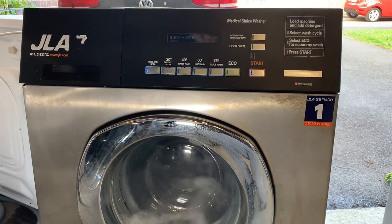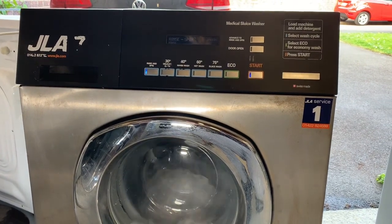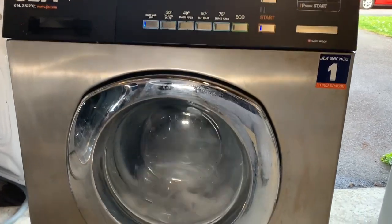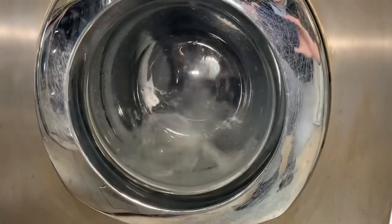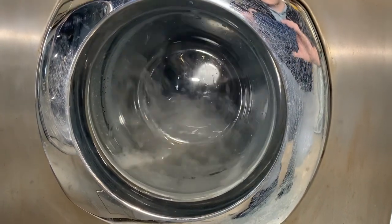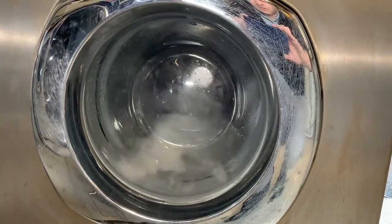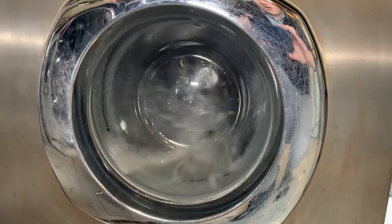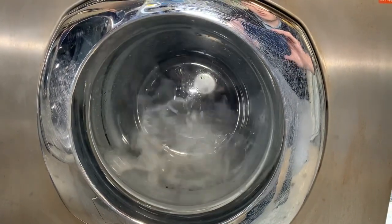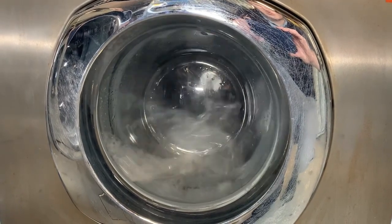The next new machine is this JLA Shultez, which I've picked up from Swanage. It's a JLA 7 Shultez medical sluice washer. It's a gravity drain one. I was told there was something wrong with the pump, although it's actually a drain valve one — the drain valve seems to be closing and opening okay. I'll just run it up and see what it does. It's a 2010 machine with a brushless motor. I paid 50 quid for it.